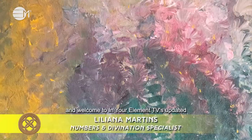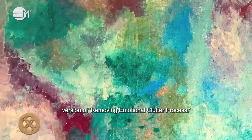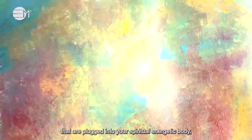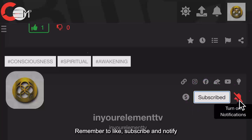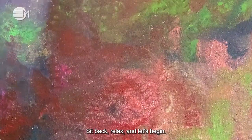Hi, my name is Liliana Martins and welcome to In Your Element TV's updated version of the Removing Emotional Clutter process. The intention for this process is to help you remove all emotional clutter and energies that are plugged into your spiritual energetic body, which is your auric field. Remember to like, subscribe and notify so we can all go through these times together. Sit back, relax and let's begin.